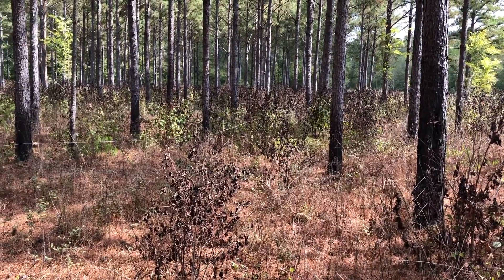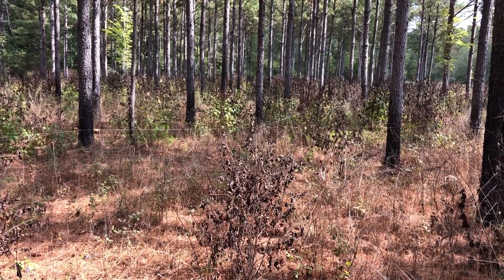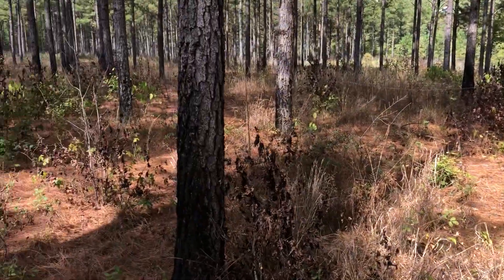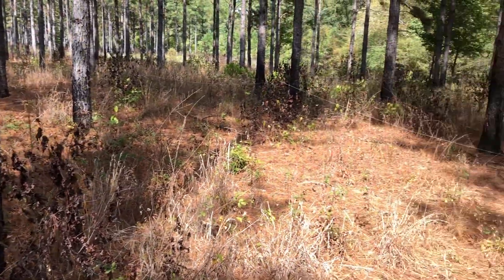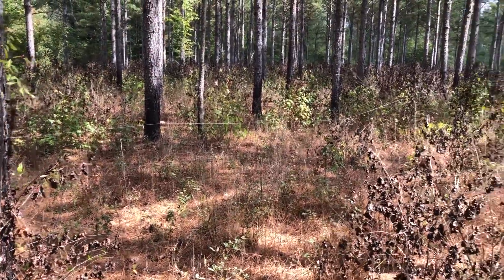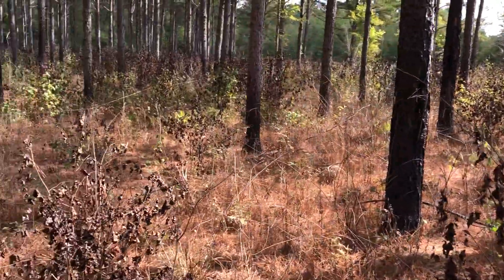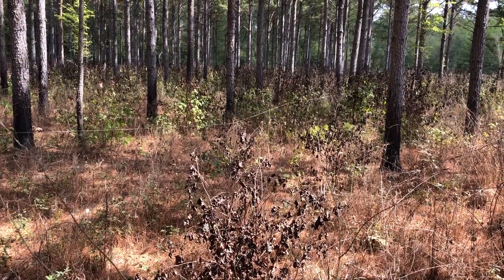I want to do a short video on understory treatment of hardwoods. This is a site that has got a lot of sweet gum in the understory. Sweet gum is something that after a timber stand has been thinned — which this has been thinned a few years ago — sweet gum starts coming in, especially other hardwoods too, but sweet gum is real bad about this.